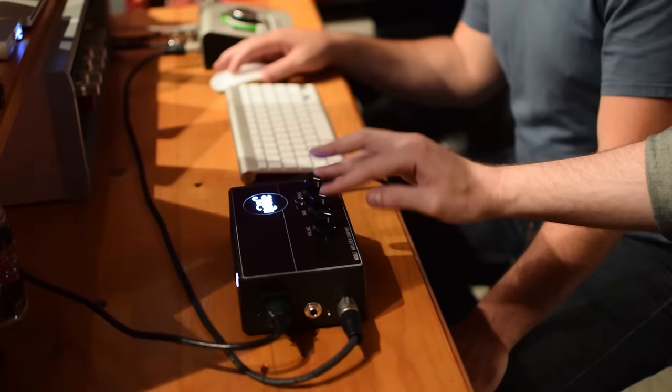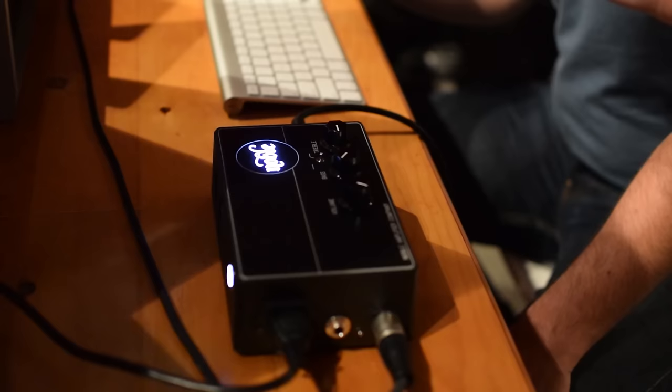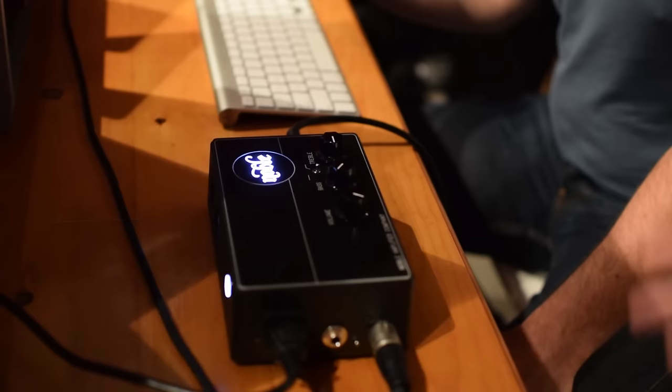You just kind of EQ to taste. I always start flat, which is all knobs off, and then bump the bass until I feel like that's a nice pillow of warmth. And then just a little hint of treble in there, and all of a sudden, for me anyway, you've got like the perfect bass tone.